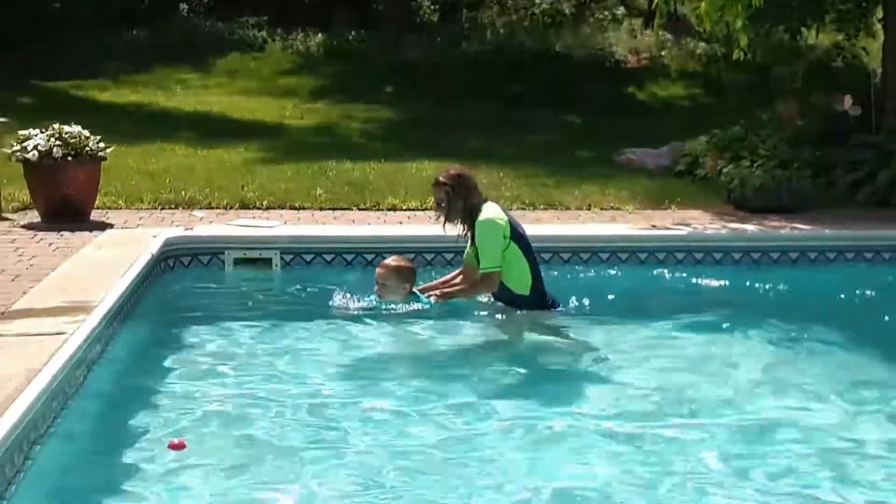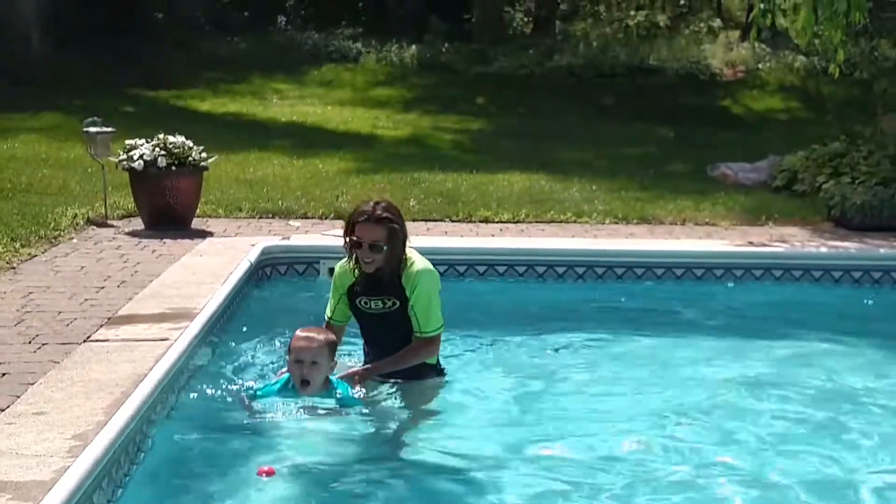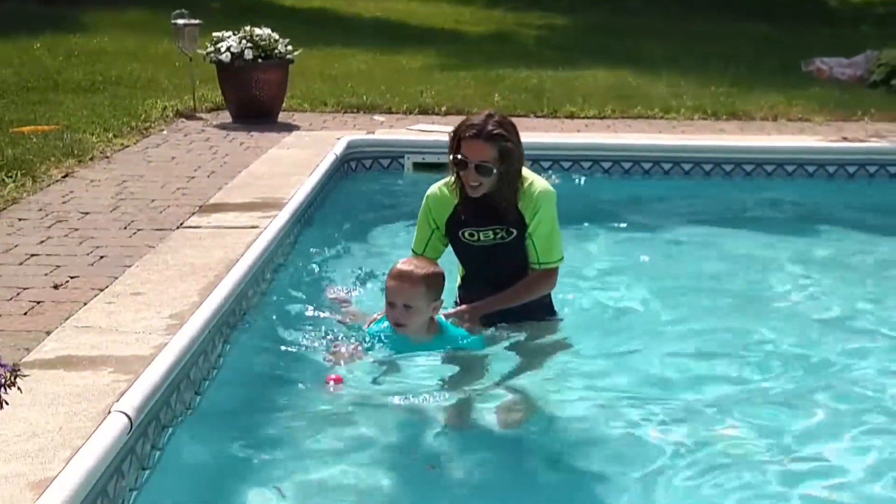Under the water and go. She's kicking. Cool. You don't want to put your legs down, though. You don't want to put your legs down. Yeah. Cool.